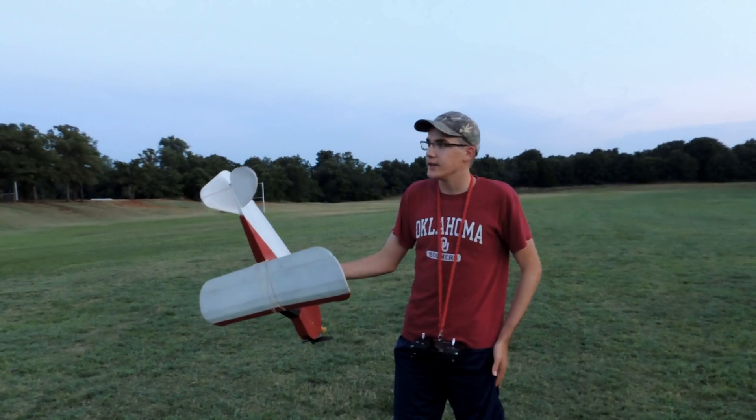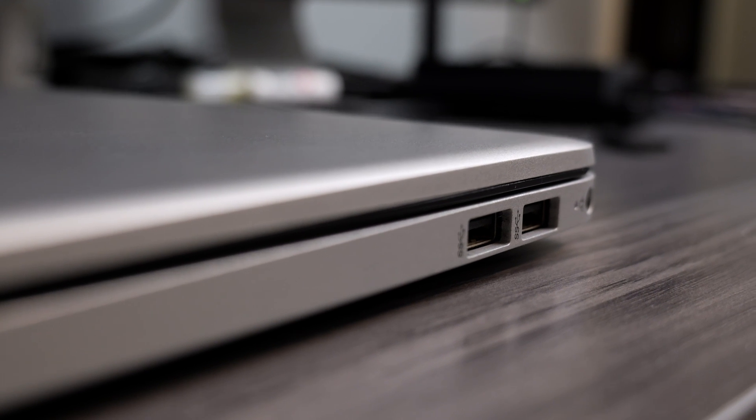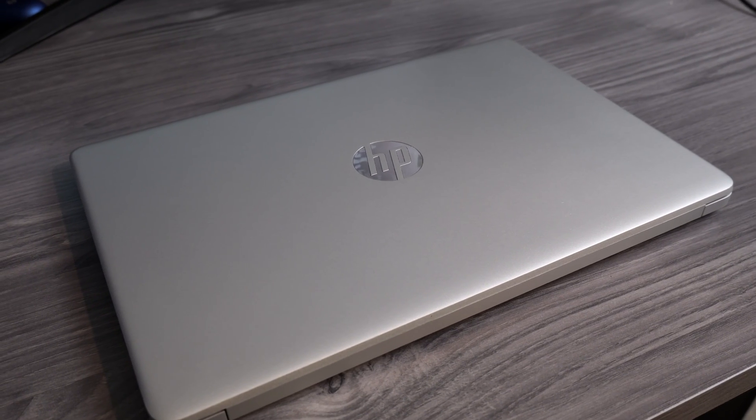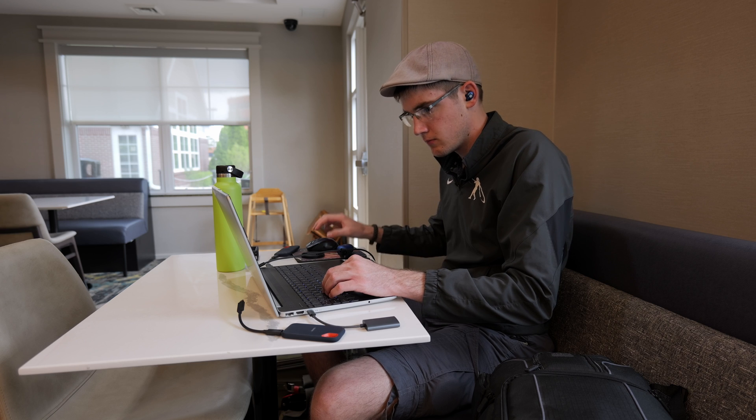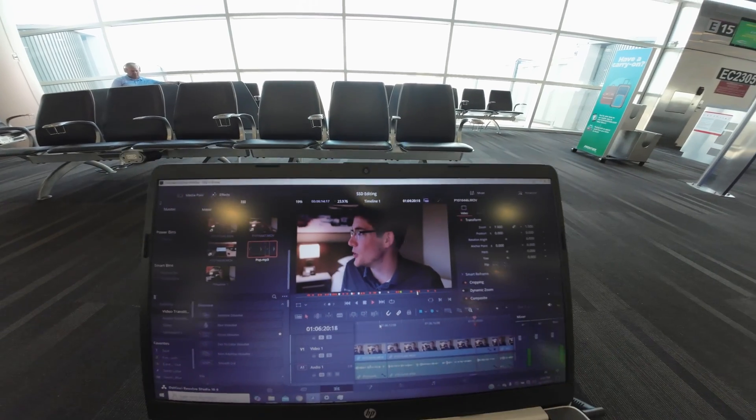The upshot of all this is, especially if you're a beginner getting into video editing — maybe you're a kid, maybe you don't have a lot of money to spend on an editing laptop but you want to start making videos for YouTube — don't worry. You can upgrade your existing laptop, whatever you can get your hands on. As long as it's not an absolute dinosaur with only USB 2.0, you should be able to plug in some kind of external drive and edit away pretty comfortably, at least well enough to get you started. As soon as I finish filming this video, I'm going to drop the files onto this SSD right here and start editing them while I'm chilling in Philadelphia waiting for my flight.